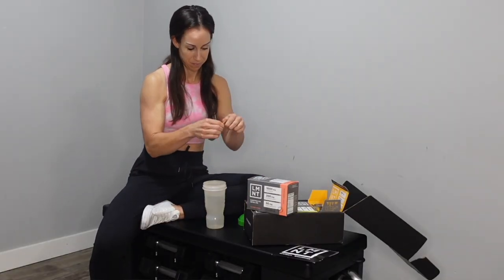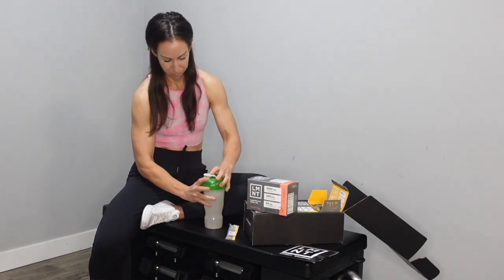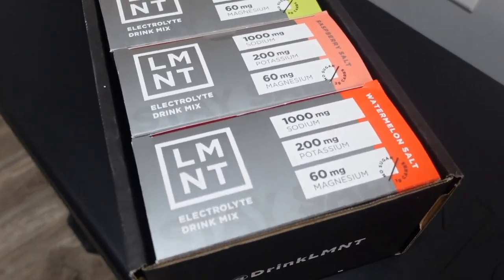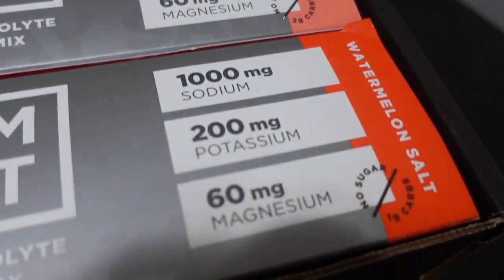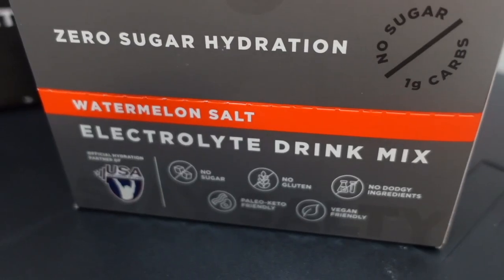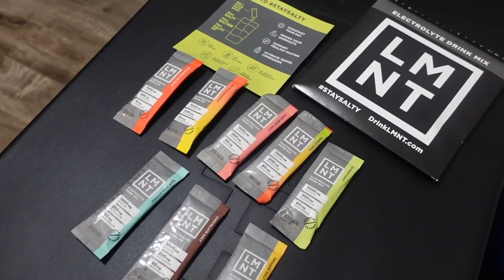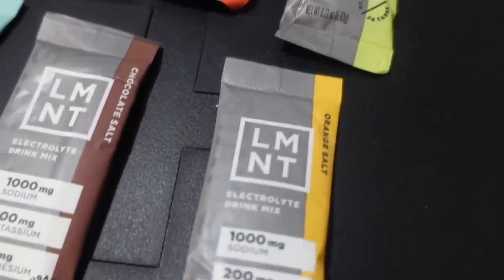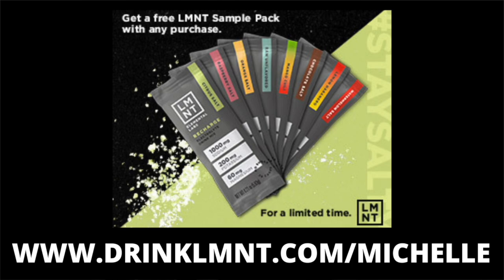Today's video is sponsored by Element. Electrolytes are important for so many functions in the body, including hormonal balance, fluid balance, and nutrient absorption. I love that Element contains no sugar, no artificial sweeteners, and no junk. It can help prevent headaches, muscle cramps, fatigue, sleeplessness, and other common symptoms of electrolyte deficiency. Element is offering my listeners a free sample pack — eight single-serving packets free with any order — at drinkLMNT.com/michelle.